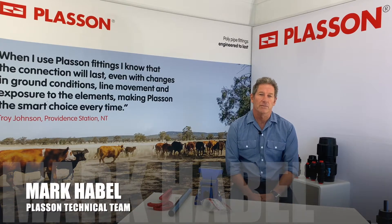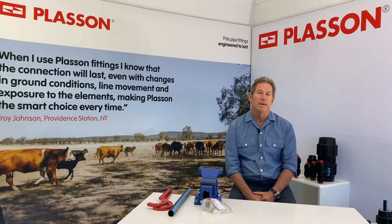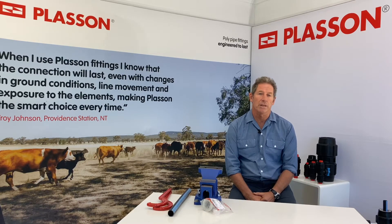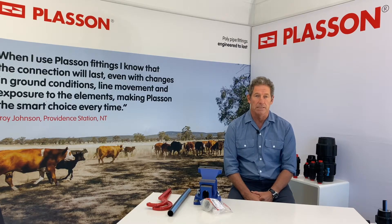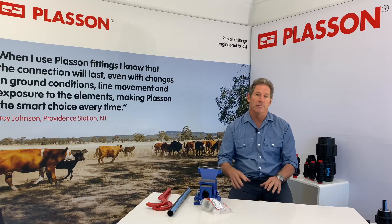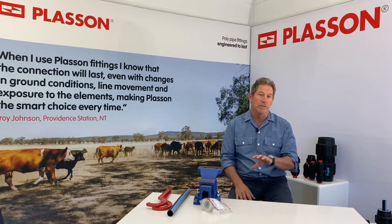This is a short presentation from Plasson on an innovative product we call a reducing set. Reducing sets are used with Plasson metric compression fittings on pipe diameters between 20 mm and 110 mm. The reducing set allows you to go from one pipe diameter to a smaller pipe diameter without changing the fitting — the same fitting is used with a reducing set.